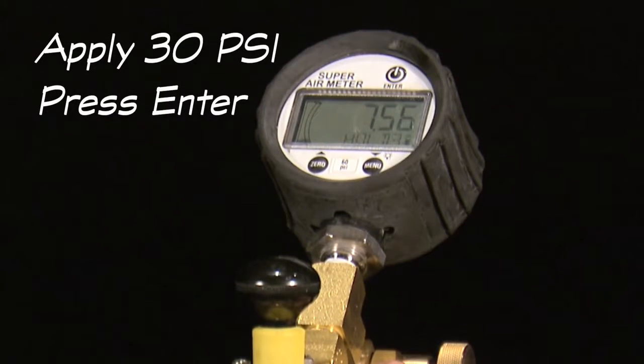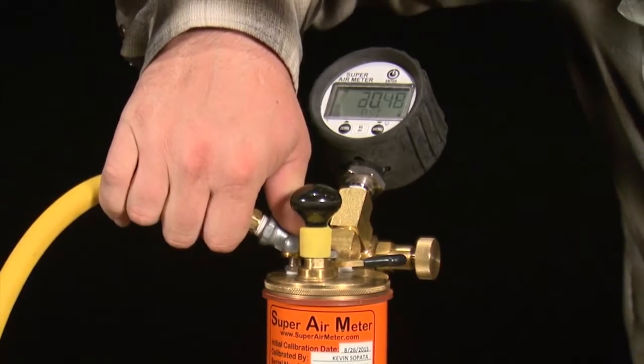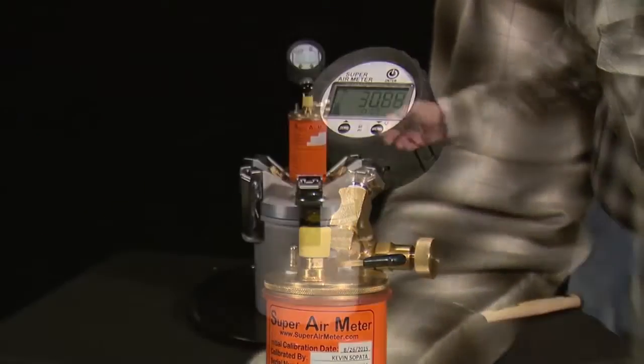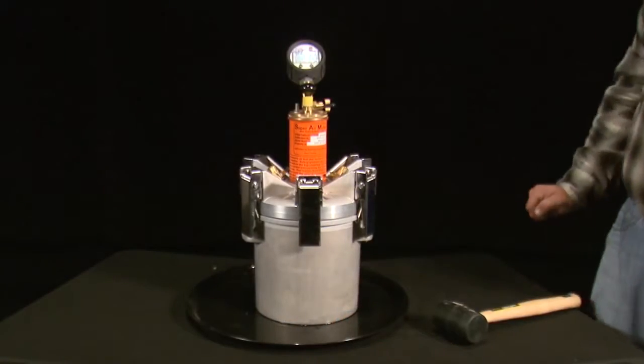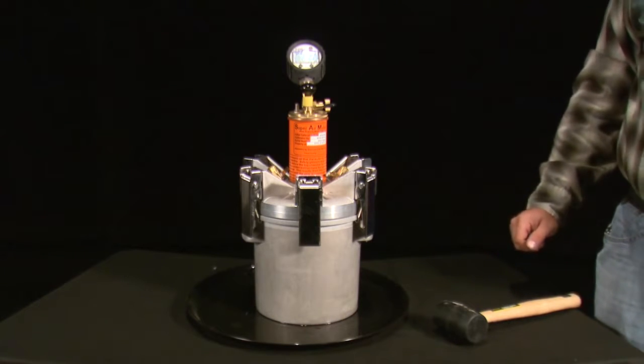The gauge will then display: apply 30 PSI and press enter. Use the pump or the cape to pressurize the top chamber to 30 PSI and press the enter button. The gauge will then check that the meter is pressurized to the correct pressure and display okay, too low, or too high.